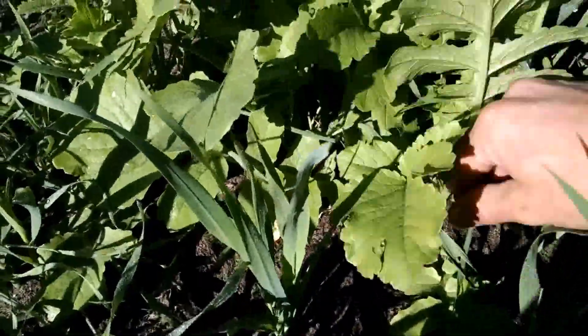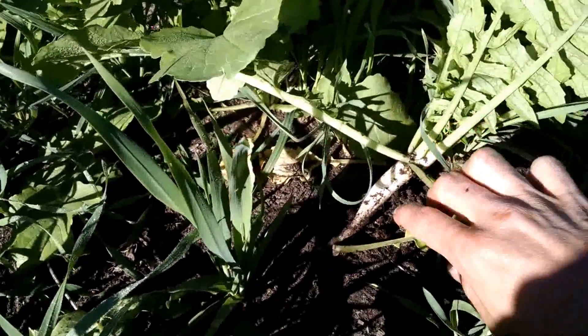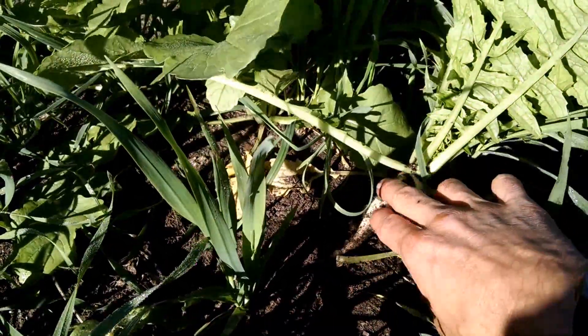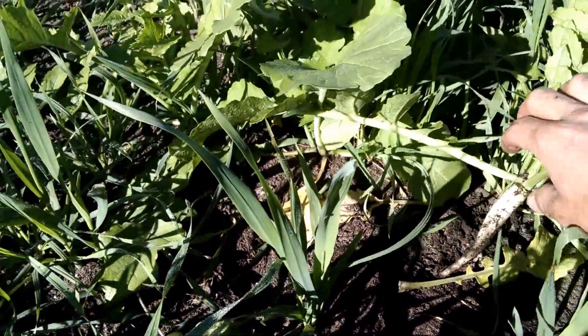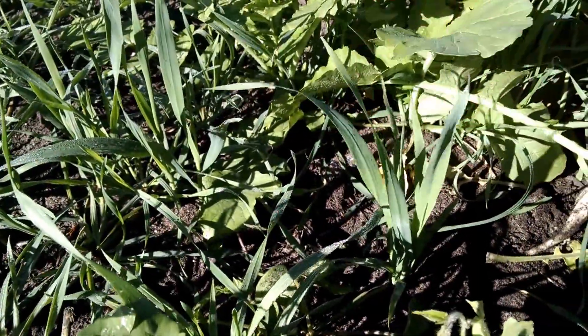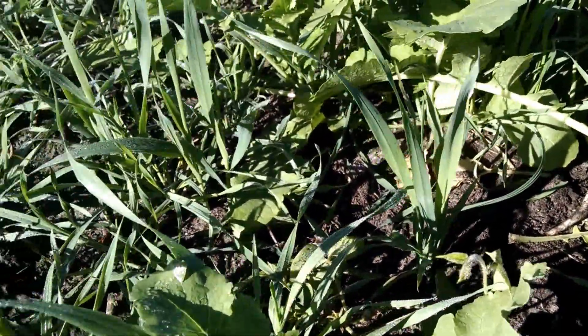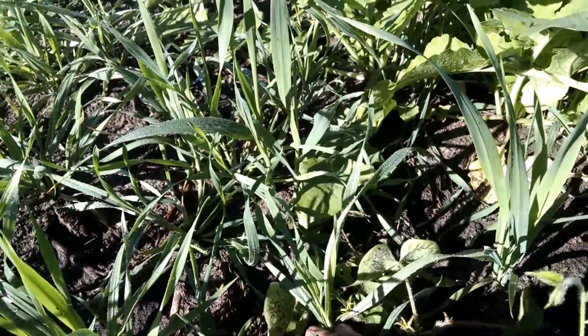These radishes — this grower is looking at fighting compaction — and here we have nitrogen scavenging, calcium and sulfur scavenging, and also providing food for biology. Then we have oats, which is a broad leaf, and then we have the cereal rye, which is kind of a lower-growing, thinner leaf.